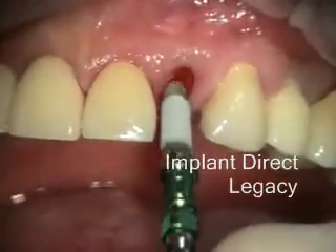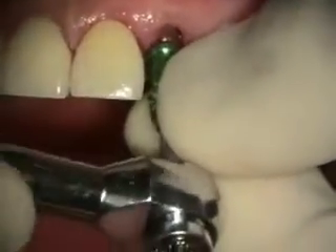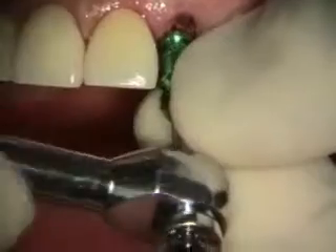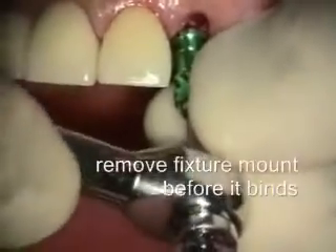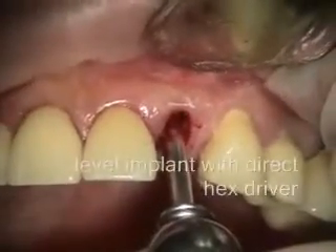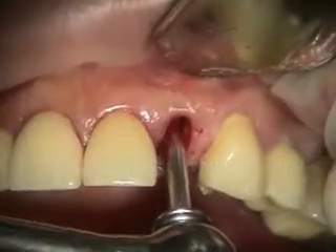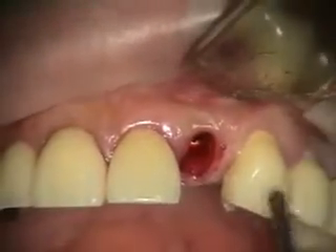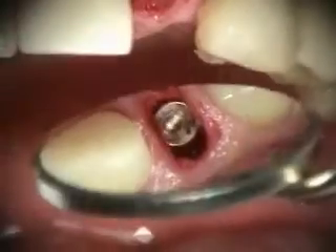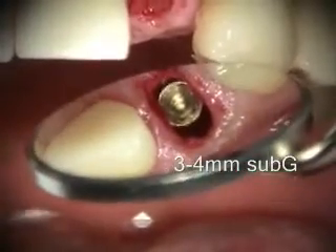I'm putting in a 3.5-13. We've got our implant leveled and got the hex facing the facial.